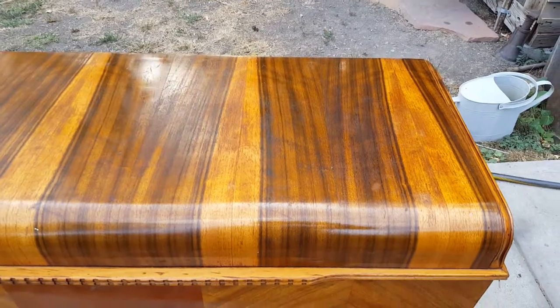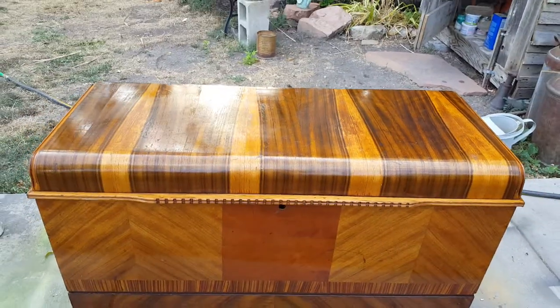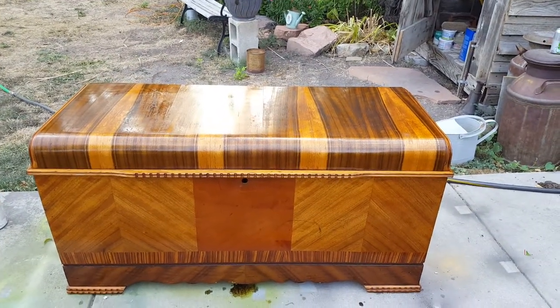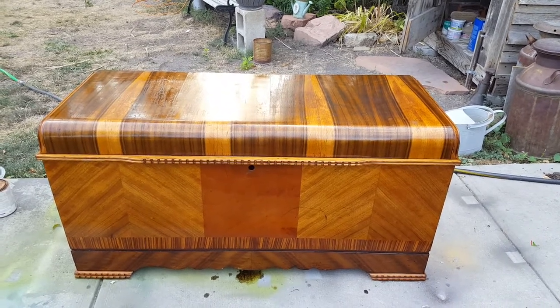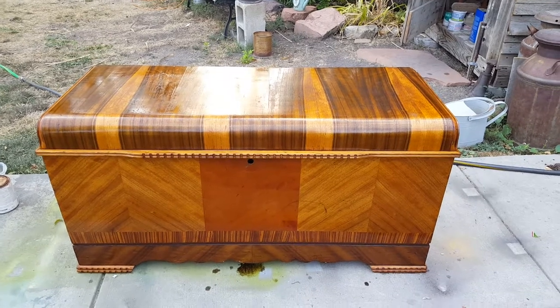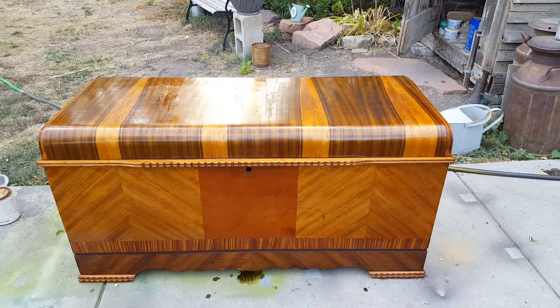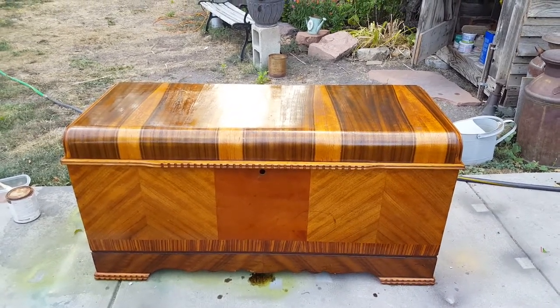Did it fix everything? No. But this is something you can live with — it looks good now. This is going to soak in and dry back out, so I've either got to seal this with wax or I'm going to find myself applying another coat of linseed and getting enough moisture into this product to keep it from being dry.